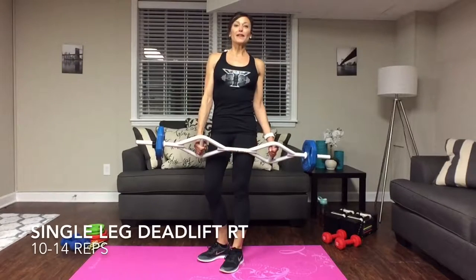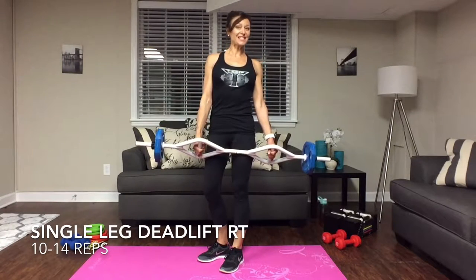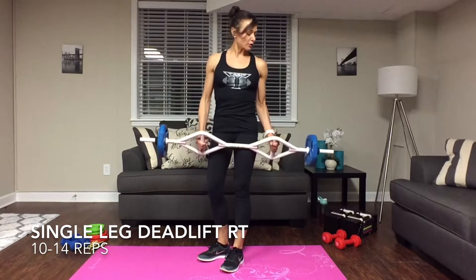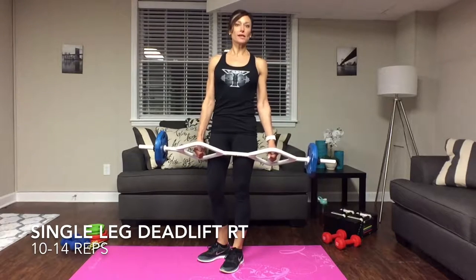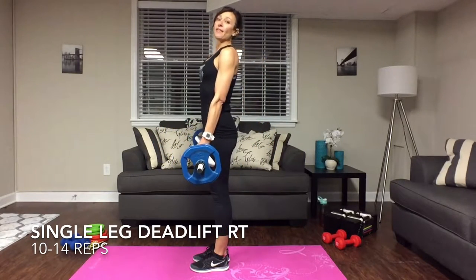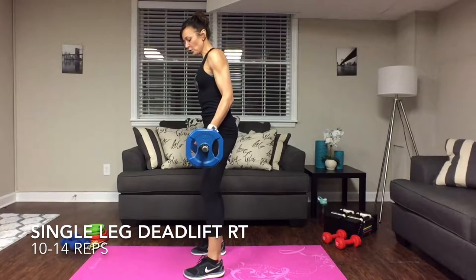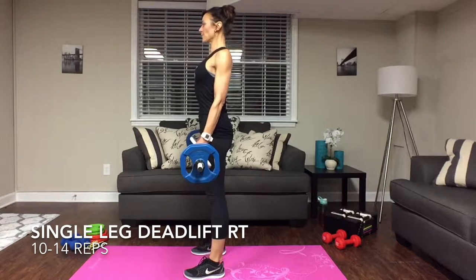Our next two exercises are going to be single leg deadlifts. I would love if you have a T-grip bar to use that; otherwise you can use two dumbbells, one in each hand. We're going to do the right leg first, then the left leg. You want those feet shoulder-width apart, keep that weight in your heels, look straight ahead, shoulders back.